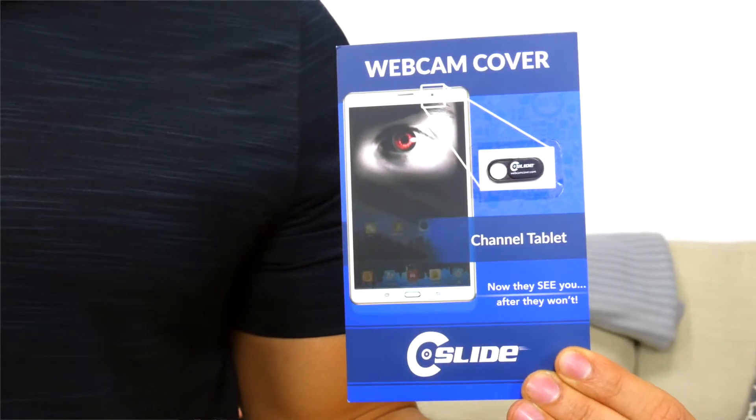The Channel Tablet Webcam Cover is designed to work with laptops, iPads, and tablets of all sizes. Webcam covers are ideal for keeping your brand front and center while providing privacy protection for your client.